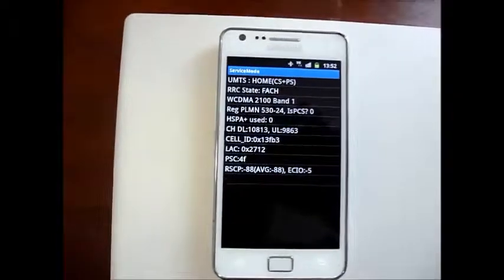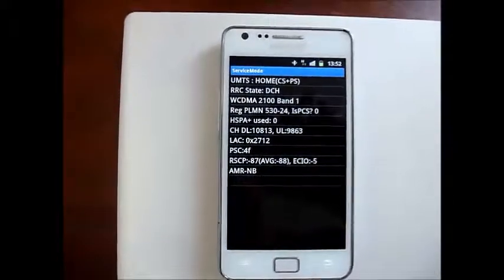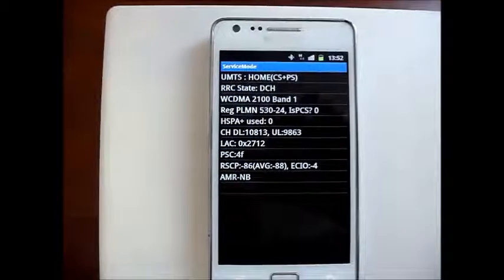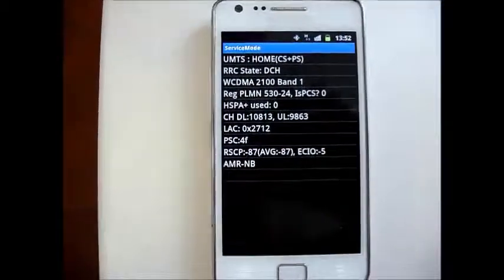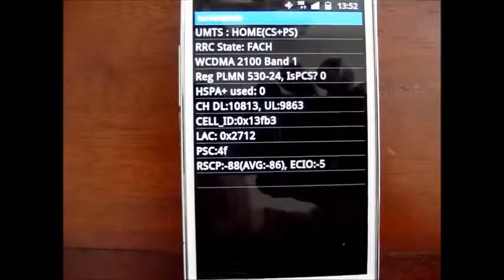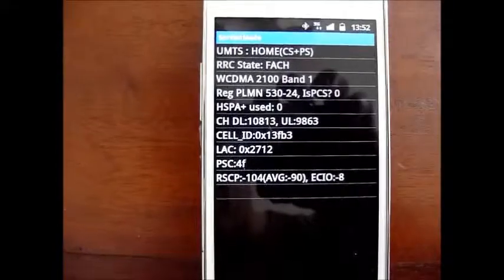If you look carefully, we have the Samsung Galaxy phone again in engineering mode, and we can see that the signal level is negative 7, which is pretty good — again negative 6. As soon as we take the phone off the passive radiator, you will see that the coverage goes to NEG109, NEG103, which is poor service.